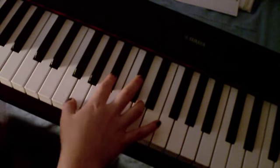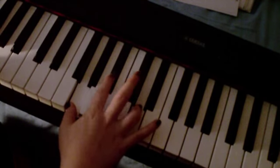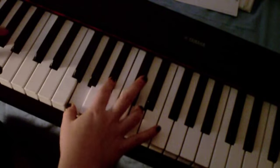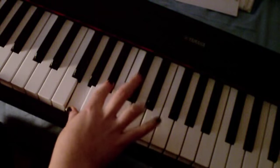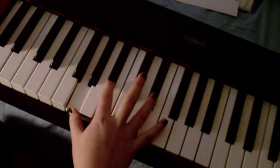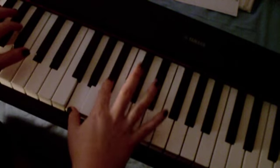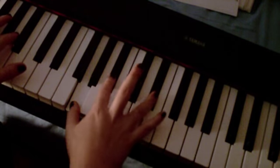So you've got 'darling don't, darling don't be afraid, I have loved you for a thousand years.' On 'a thousand years,' you're going to move this finger in the right hand up to a Bb, and your left hand is going to drop to the Eb — the one below this one. 'For a thousand years.'